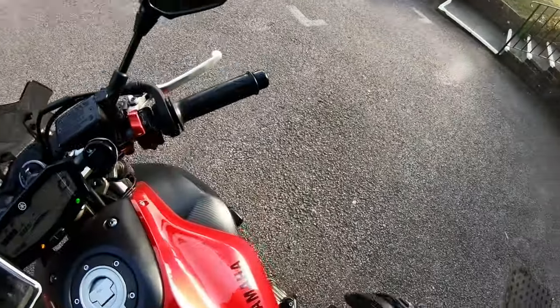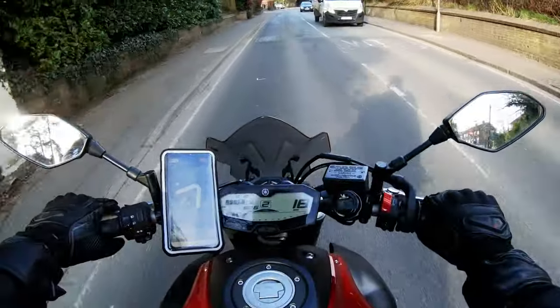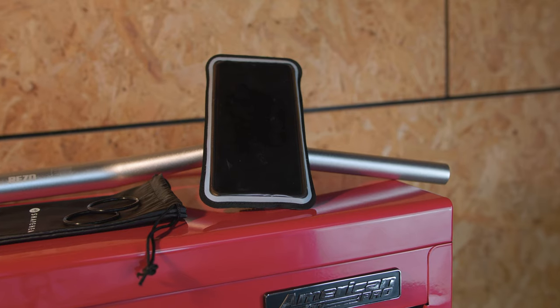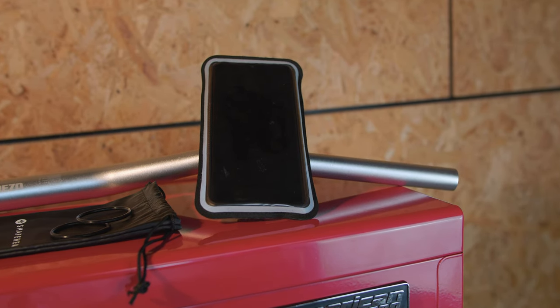I use it infrequently — when I'm going for a ride with friends or if I'm visiting different places that I'm not familiar with. It's a really good option if you want a temporary phone case to use as a sat nav when you're out and about.